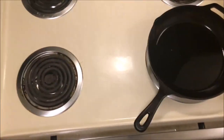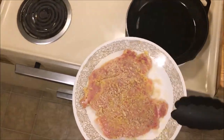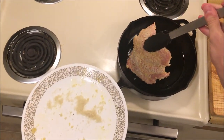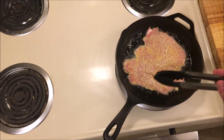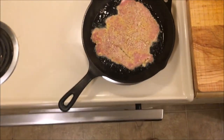The oil is on medium, and I do believe that it is ready. We're going to put our loin into the oil gently, away from us. We're going to let that fry, get golden brown, and then flip it. We might flip it more than once — we'll see.